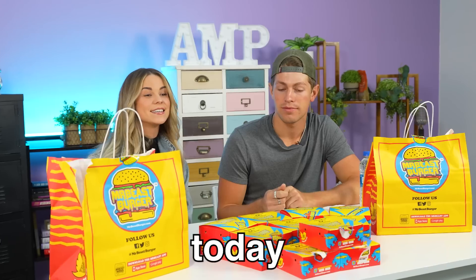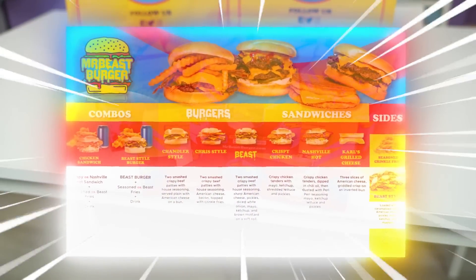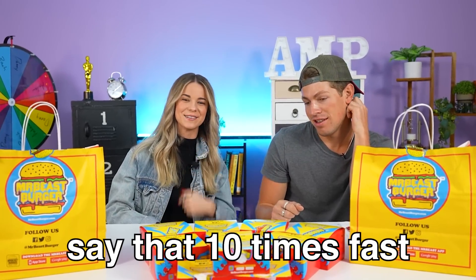Hey guys, welcome back to App World. Today we're going to be trying everything from the Mr. Beast Burger menu. Mr. Beast Burger menu — say that 10 times fast.